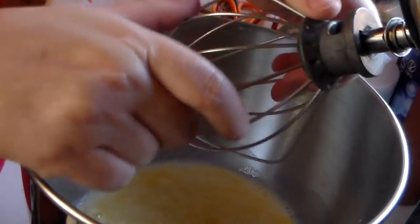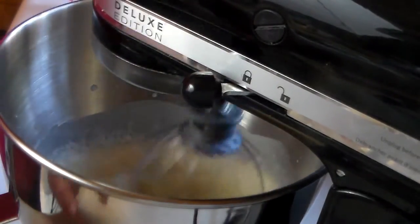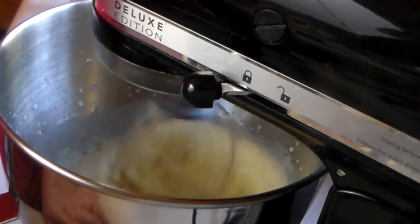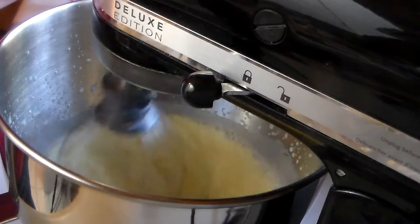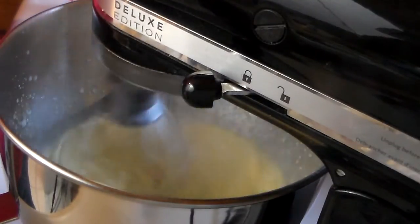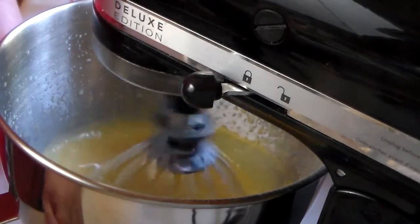Let's get our whisk going here. Put it on high and we're going to let it emulsify, get all the powder dissolved into the cold milk. I'm going to slowly add the second box so it gets incorporated. The directions say two minutes, so we'll be back when the pudding is thick and ready to go.